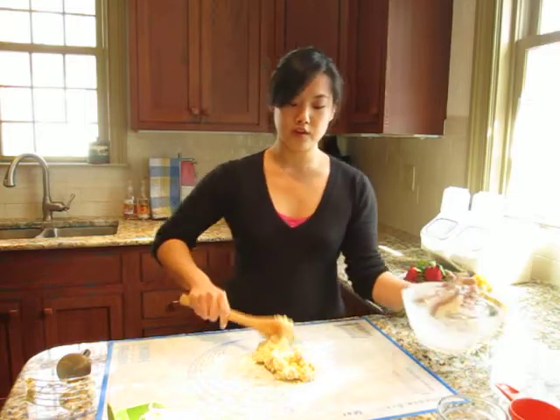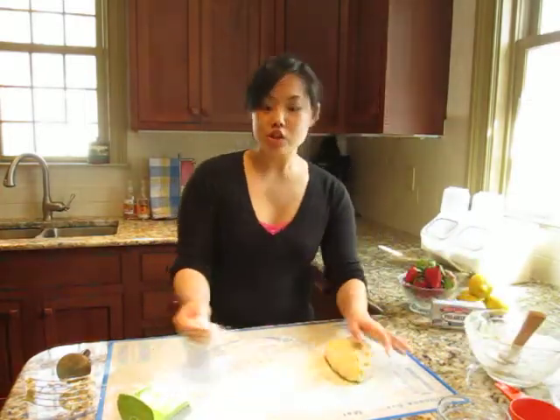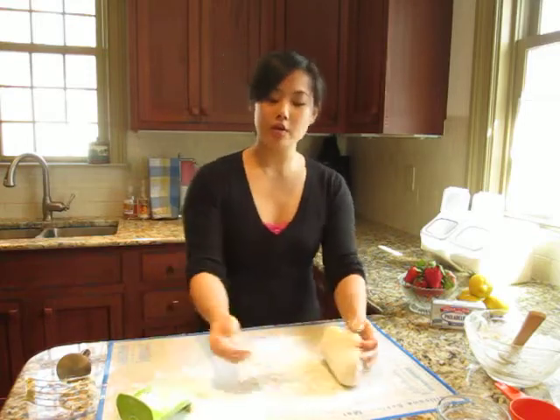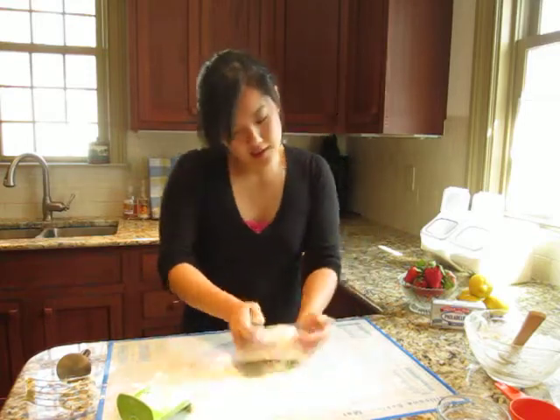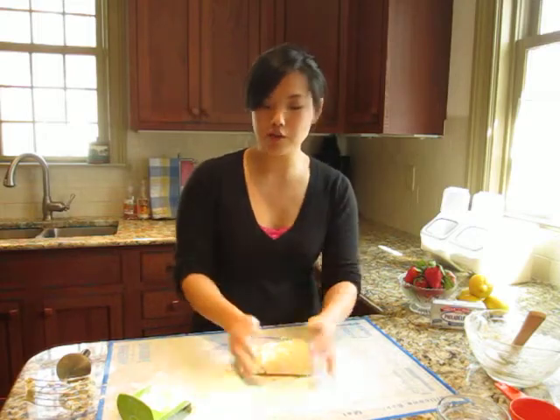Scrape all of that dough out onto your work surface. The mixture is a little bit soft and a little bit wet — just add some flour so it doesn't stick. You want to knead it just a few times until all of the ingredients are combined.